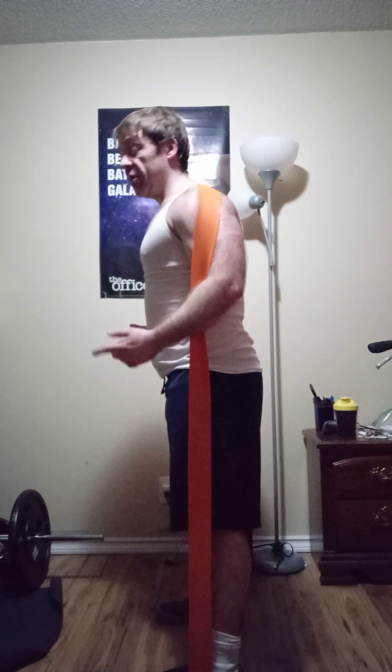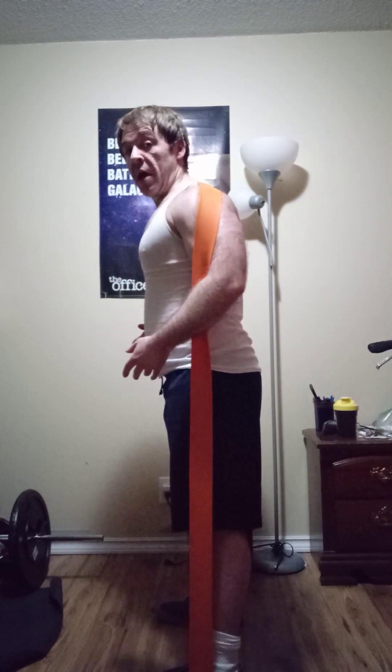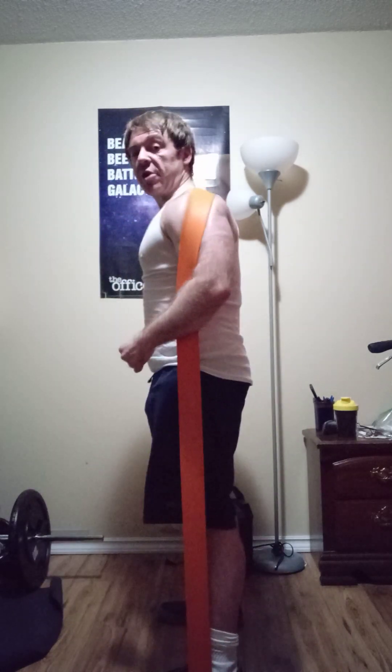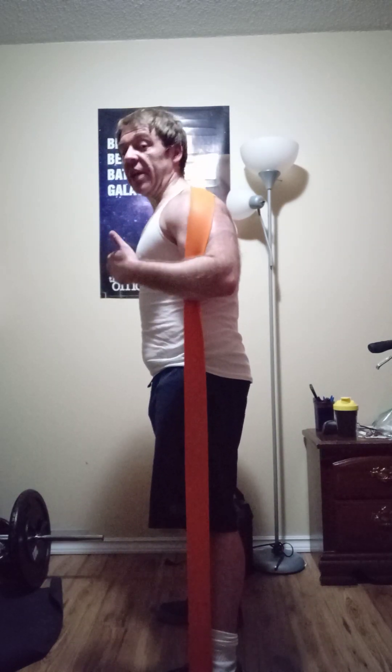It doesn't matter how heavy — if I use four or five bands I'm losing a great amount of tension at the bottom range of motion, but with that stretch reflex I have to fight the tension in the band to get back up. Those are some accessories I like to add into my own routine. I use bands for accessory, isolation, or mental cueing purposes.